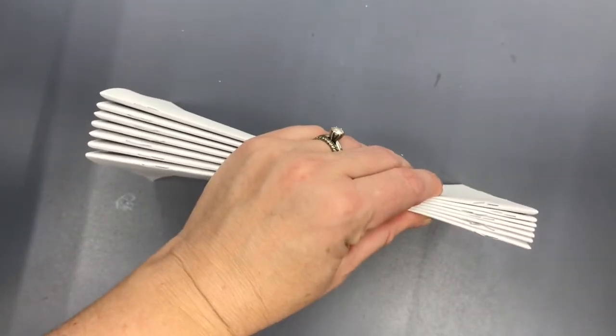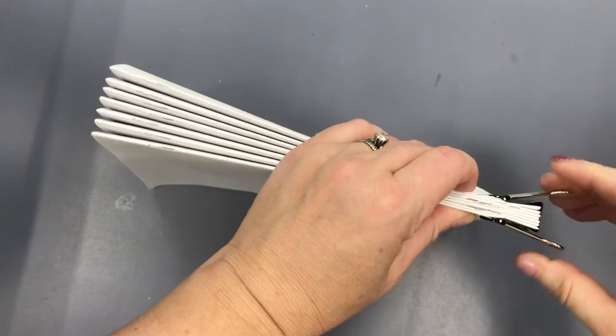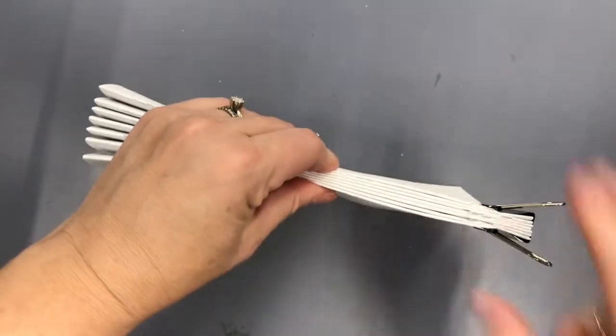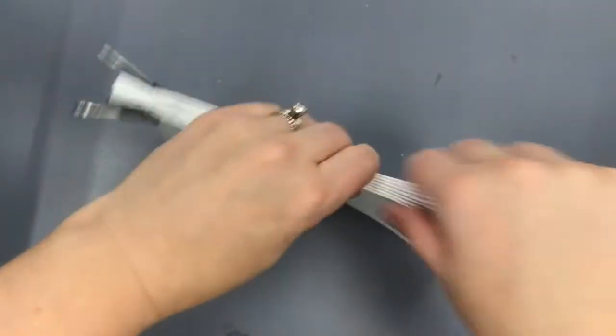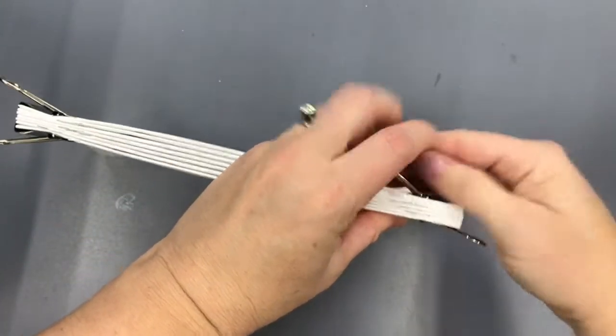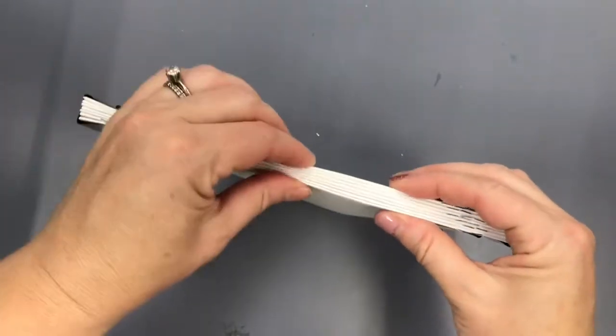Then you're going to clip the sections together so that they are nice and tight. I used a binder clip on each end. You could also use a book press, or if you don't have a book press you can press the sections together between two heavier books like encyclopedias.